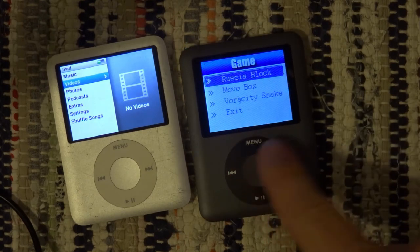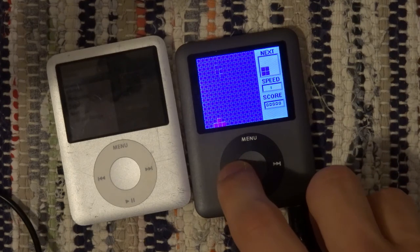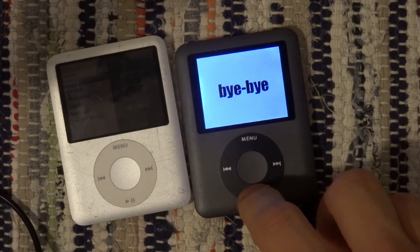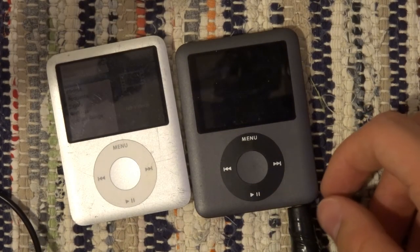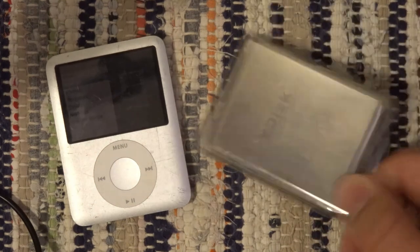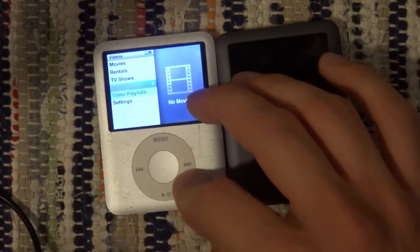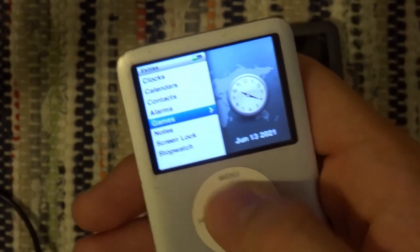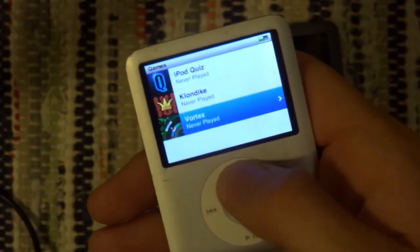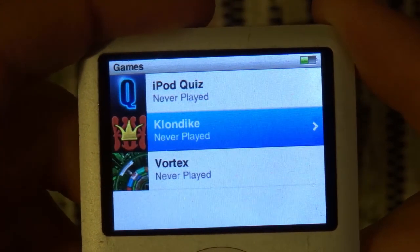Games. Oof, bye bye — oh yes. Coincidentally, the power-off button is also the down button in Tetris, I suppose. So this one will have games too. Does it have Russia Block, the world's best game? No it doesn't, I understand. Back in the day you could download more games, but now iTunes doesn't have them. How unfortunate.